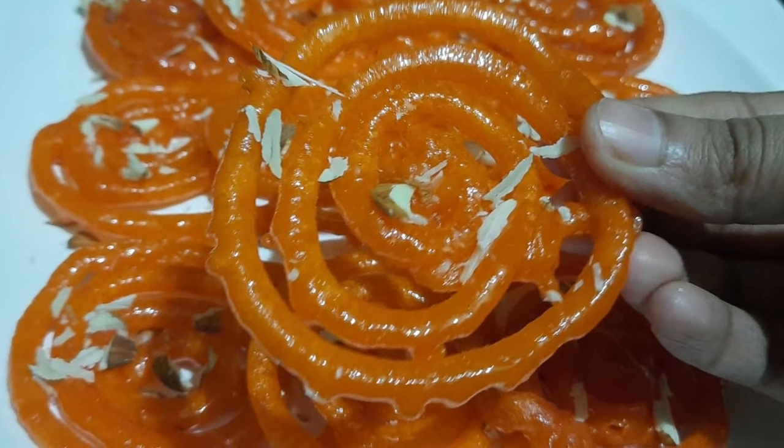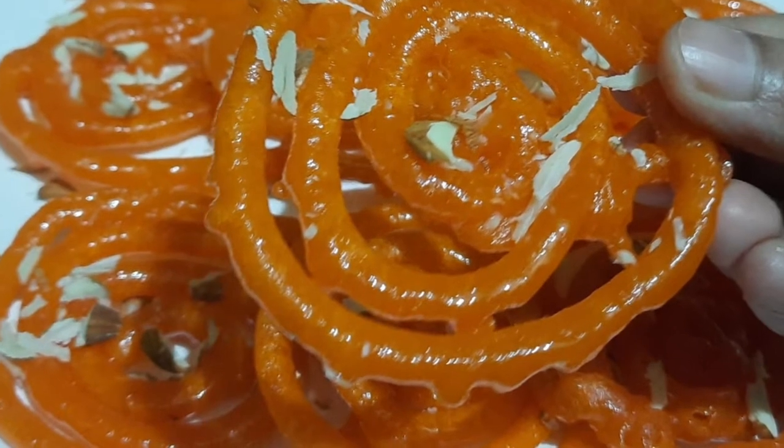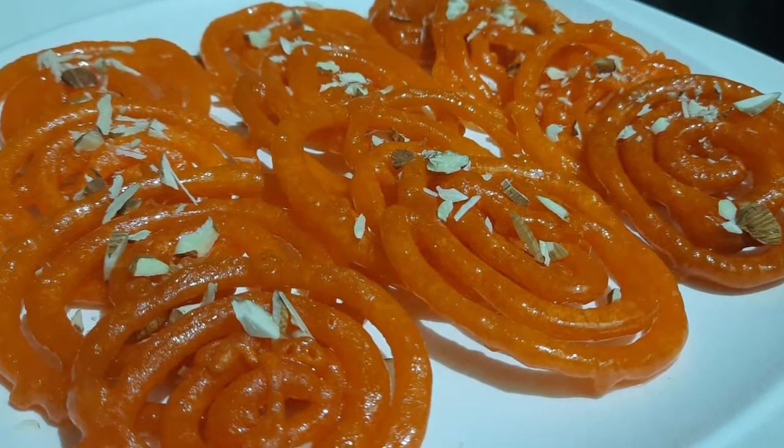Hi everyone, this is Rachna and welcome to my channel Rachna ki Rasoi. Today we are going to make Diwali special sweet jalebi, and I am sure after watching this recipe you will have no problem making jalebi.